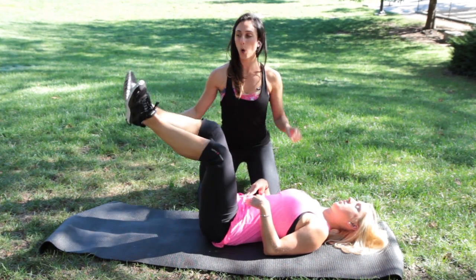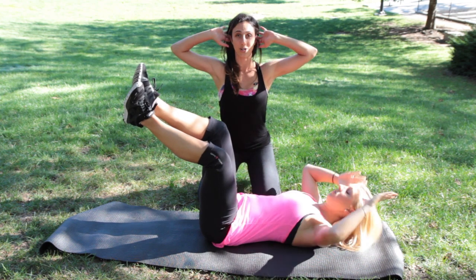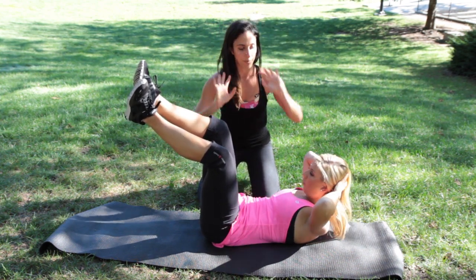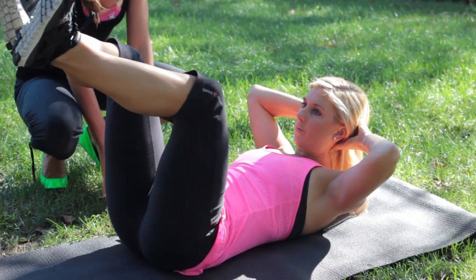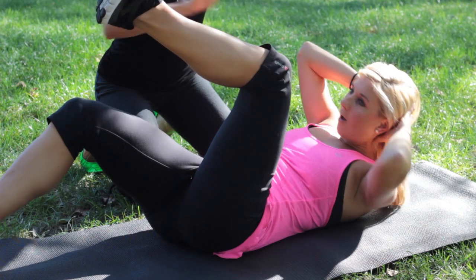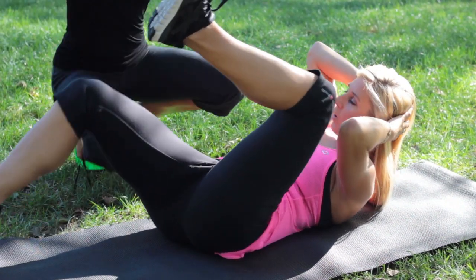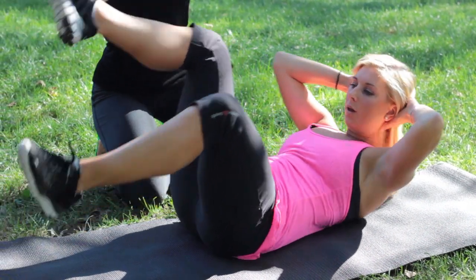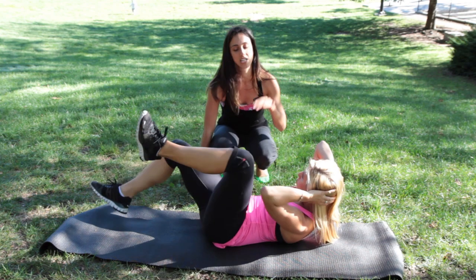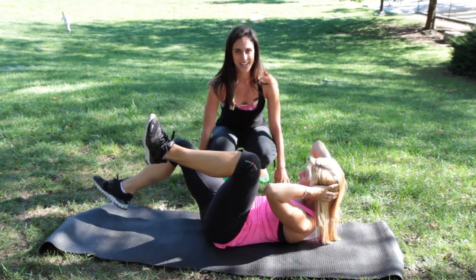Now Sarah's going to hold her legs up in tabletop, keeping the stomach pulled in. Hands go behind her neck — we're going to add in some abs. Exhale and hold it up. Drop down your right leg and take your left elbow into your left knee, sliding down like this, then switch. She's rocking side to side, getting those obliques and inner thighs — abs, obliques, and inner thighs all working together.